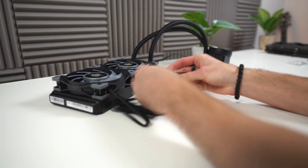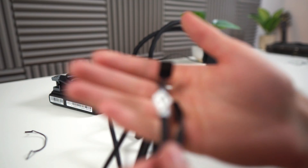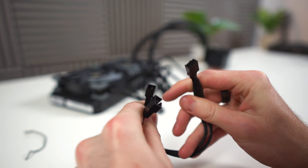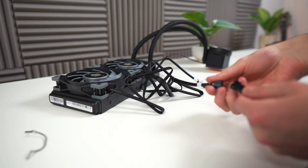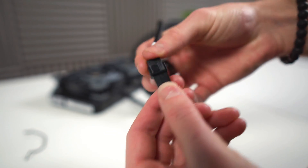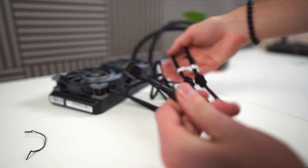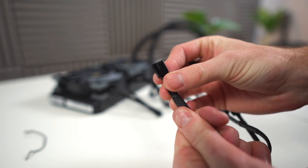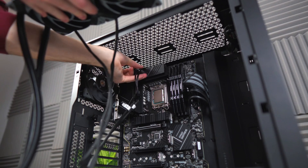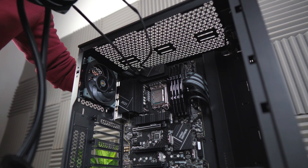Now we've got to deal with that mess of cables. Coming out of those two fans will be these 4-pin connectors — connect them to the 2-to-1 adapter, which comes with the AIO. With that done, we can install the AIO into the case. First though, make sure you route all the cables to the back.